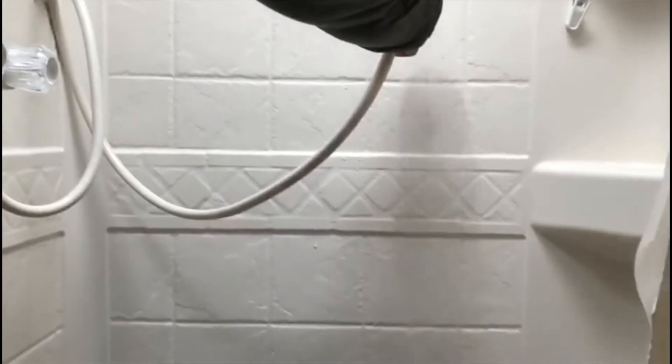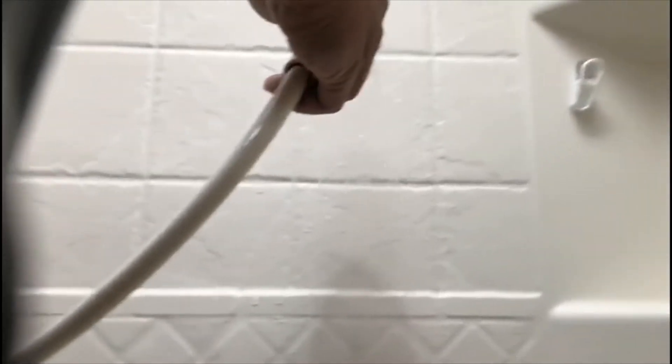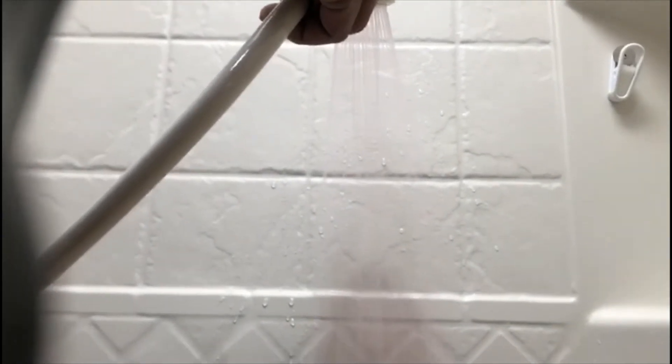Let's do the shower — first the cold side. Do you see the antifreeze coming? You can see the pink colour. Now the hot side — first water, then antifreeze. We're done with the shower.